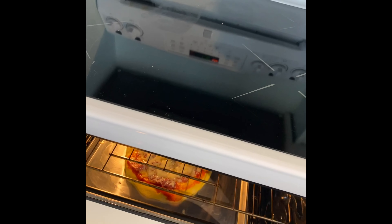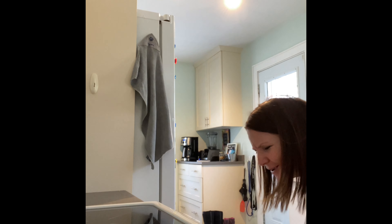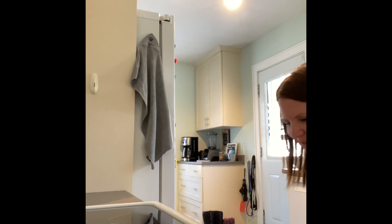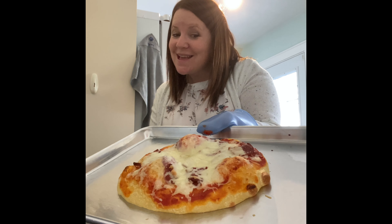Look at that, it's cooking. The pizza is ready — we're at 10 minutes. We're going in. Oh my gosh. Yes! We'll eat that. That's amazing. Alright.